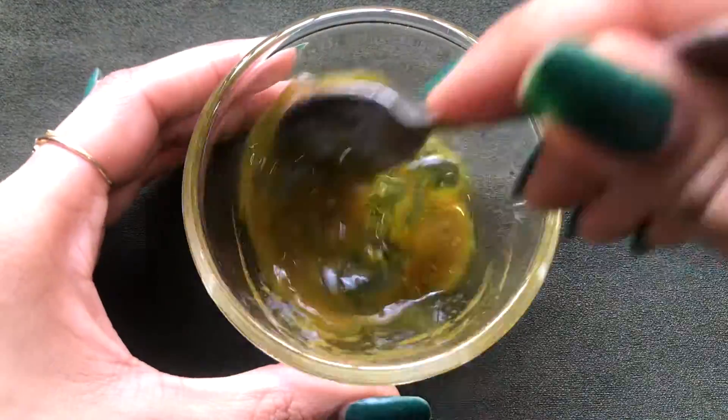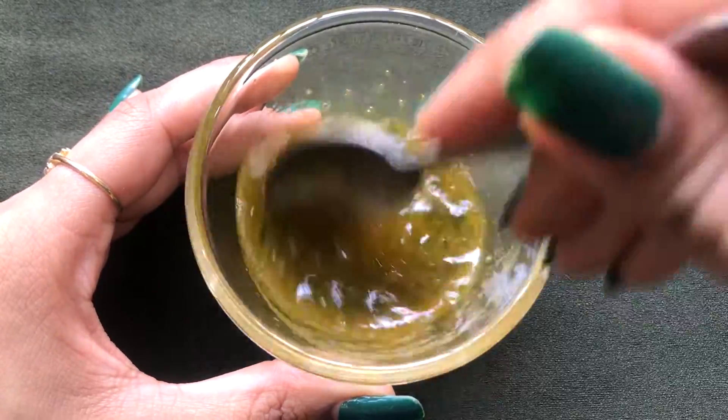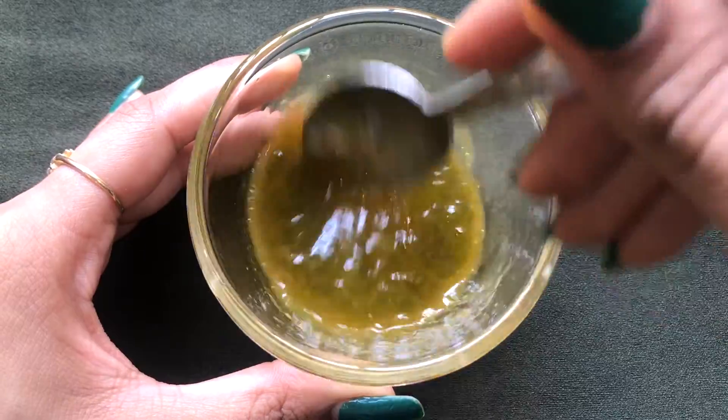After adding the aloe vera gel, you have to mix everything really, really nicely to make a smooth, creamy, fluffy and lump-free paste.